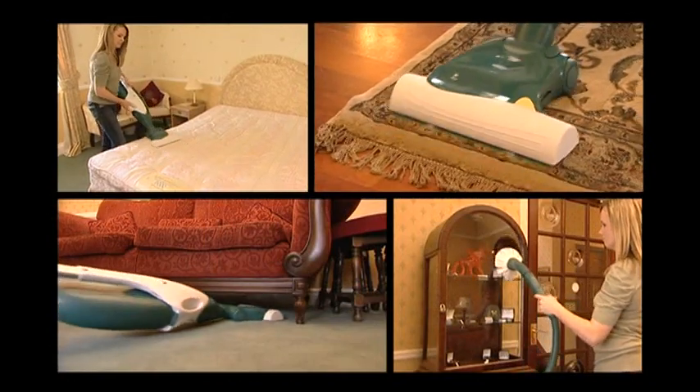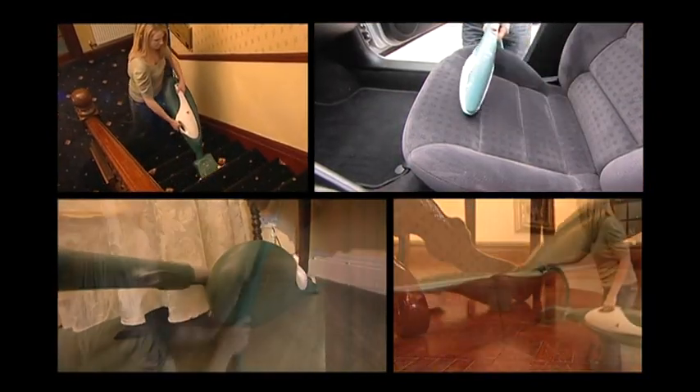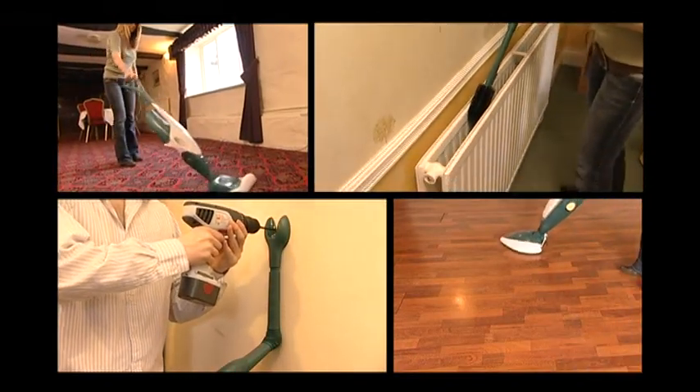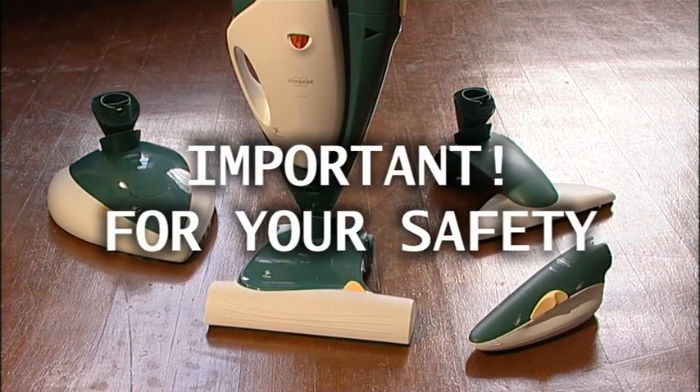Congratulations on your purchase of the Kobold VK136, the ultimate home care system. Please watch this DVD carefully before using the machine. For your safety, please pay particular attention to the following points.